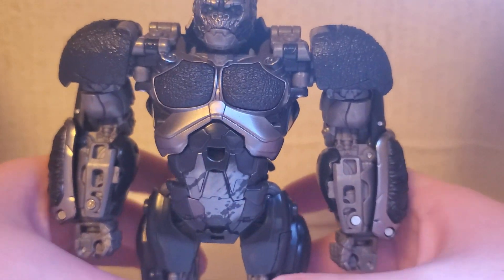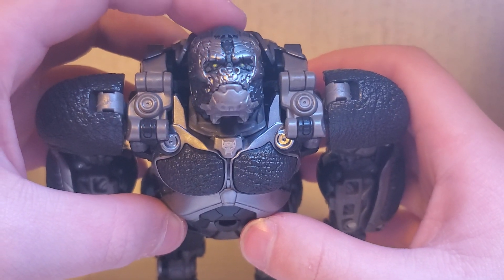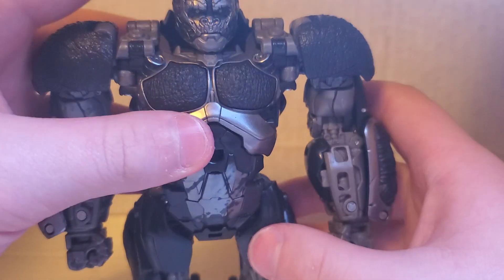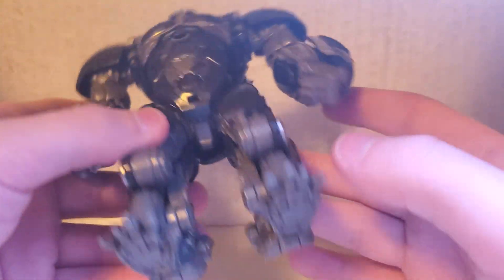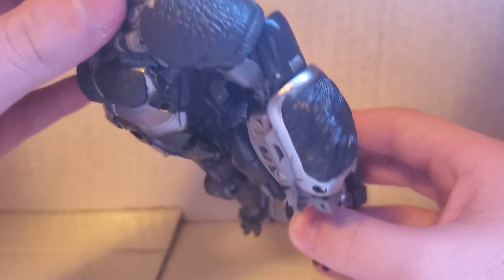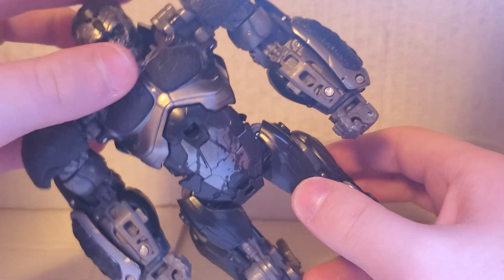This is my first time seeing this figure in this much detail with this much quality. It's amazing. There's the Maximal logo there. This guy is not hollow at all — the only hollow spot he has is his head, that's about it.